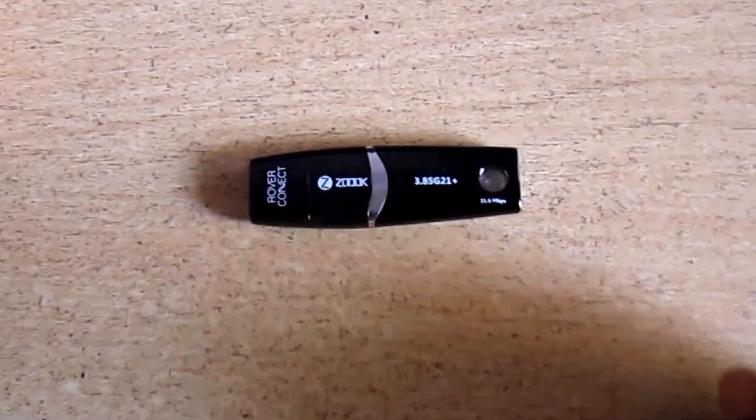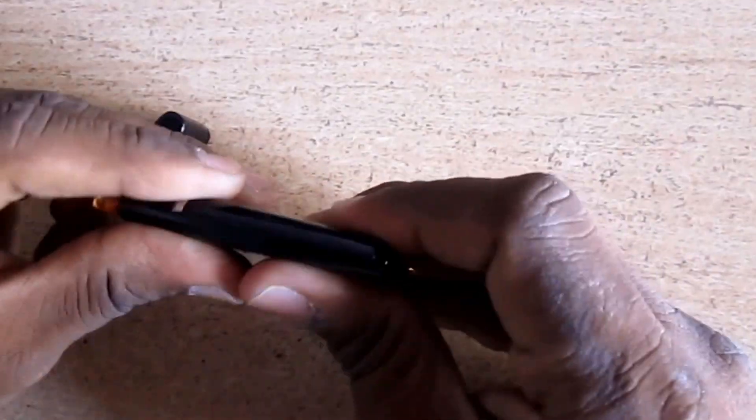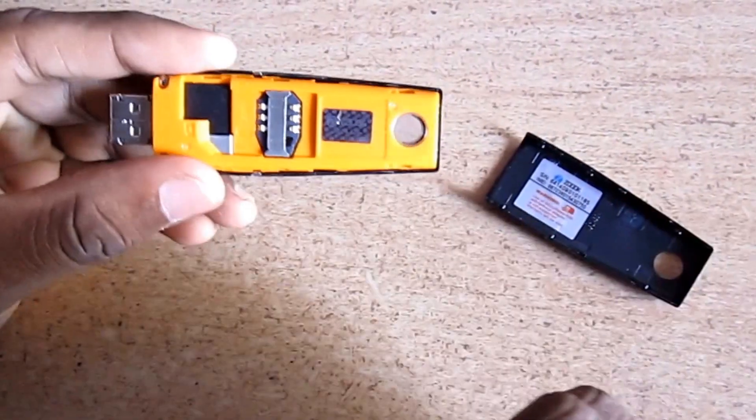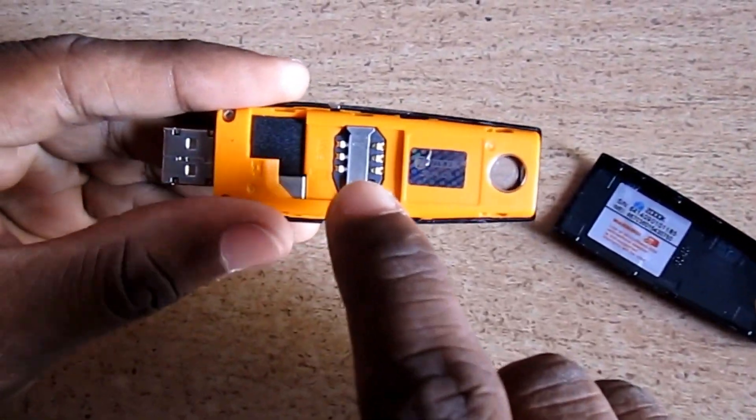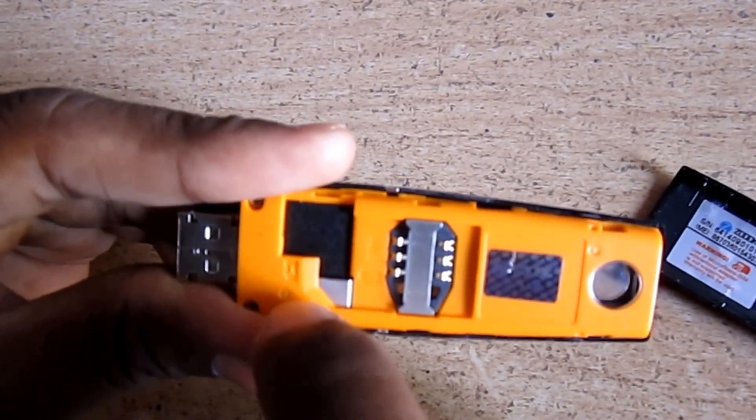Here is the data card. The build quality of this data card is good. We can insert the SIM over here and there is an option for memory card. Here is the option for memory card.